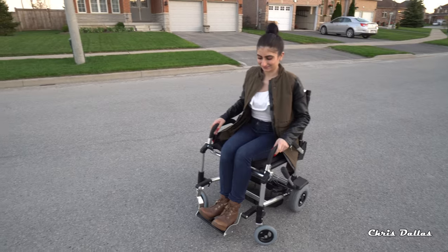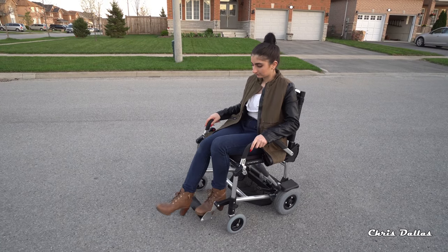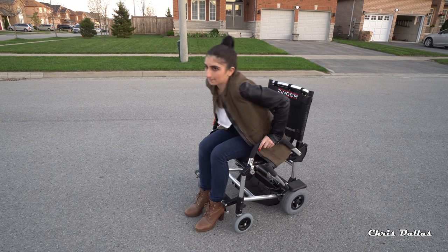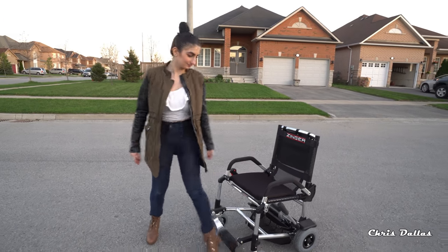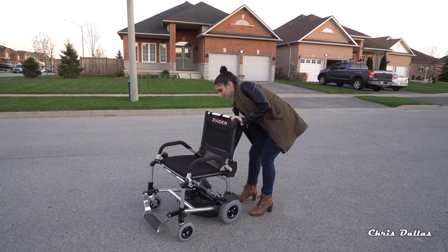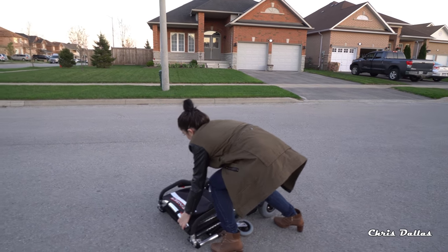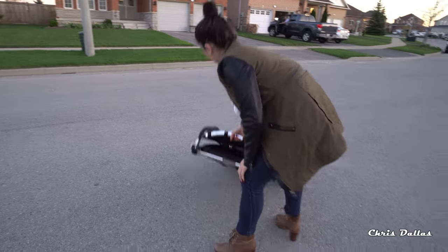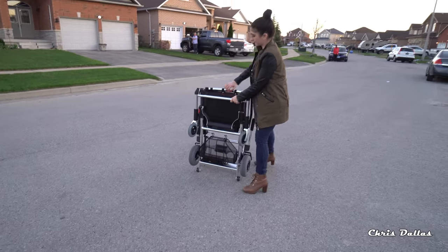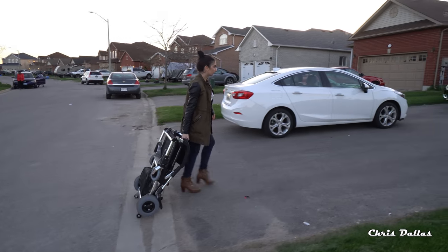Show them how easy it is for the footrest to go back and forth. There's your footrest — get up, put your feet forward, and that's it. Push it backwards. Now you can fold it all the way down. It's about 38 pounds. You can pull it like a suitcase.